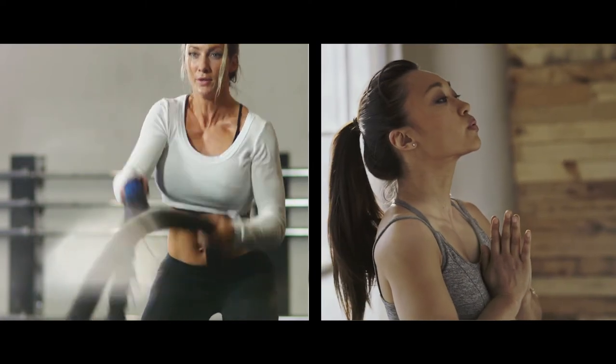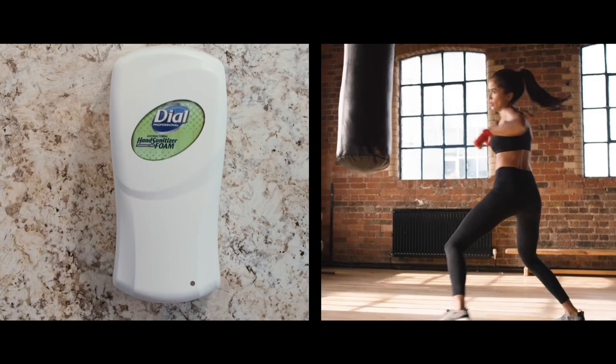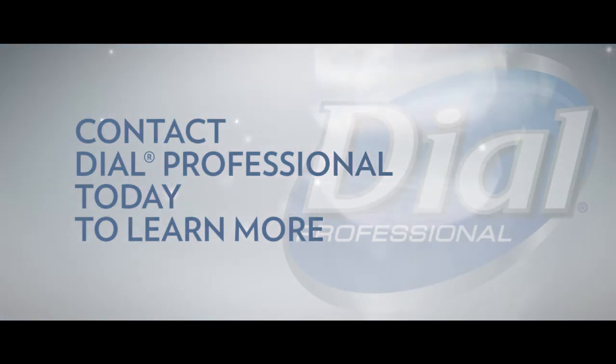Make no compromises. Now you can have the number one soap brand in U.S. households in a dispenser that is compact, durable, and beautiful. Let's talk about the perfect fit just for you.